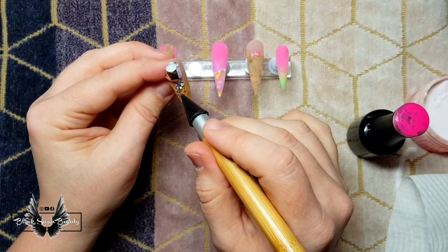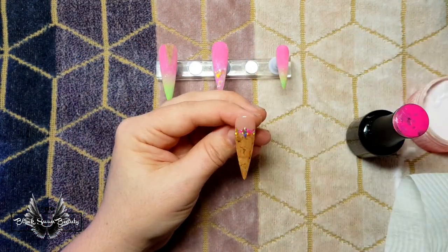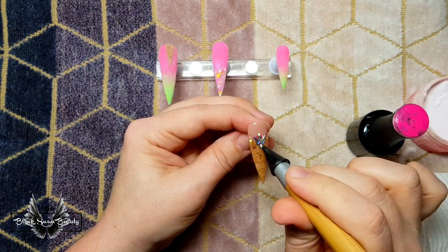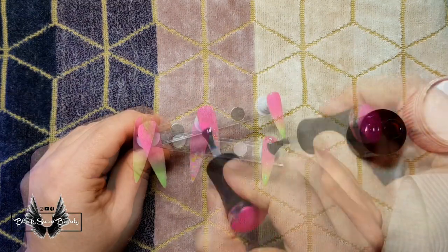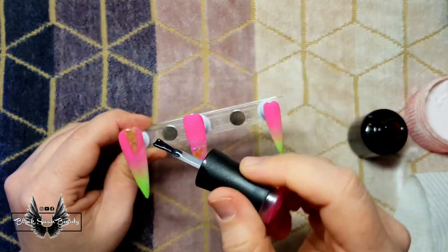I'm also going to add a couple of crystals on the other cork nail, so I'm putting top coat on it again and using some pear shaped crystals and securing them in place. Then I'm top coating the rest of the nails and the whole set's going to be cured in the LED light for one minute and then these nails will be ready for reveal.